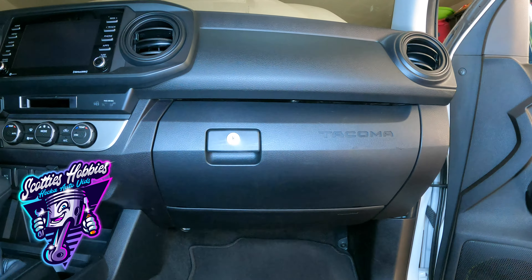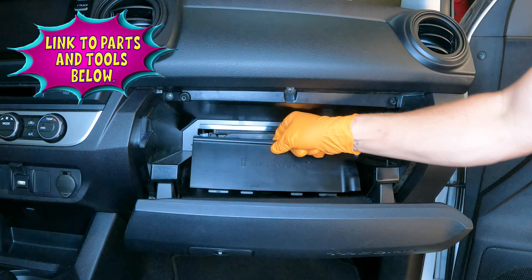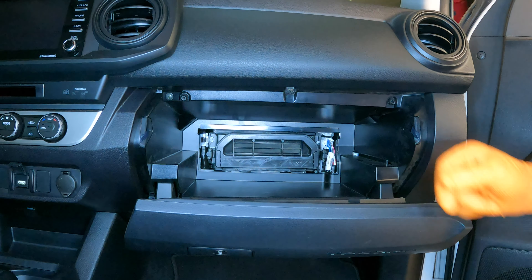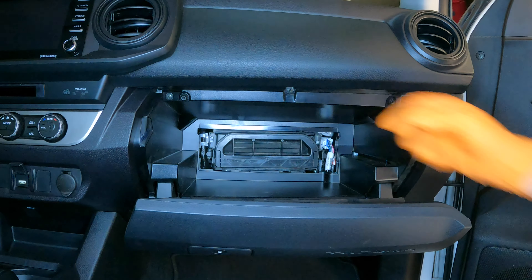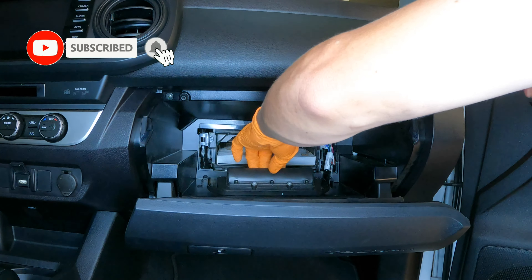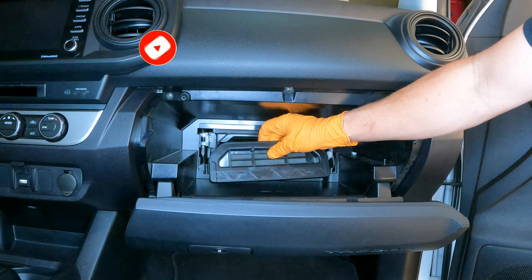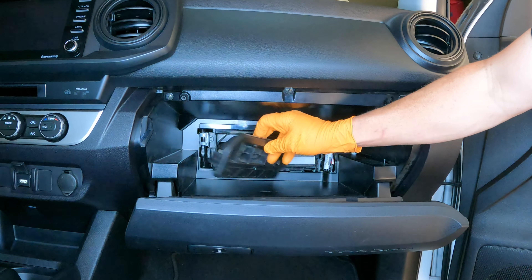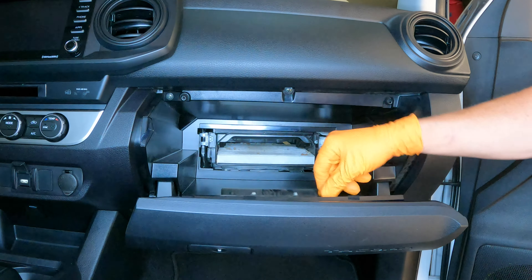If you need a cabin air filter, make sure you look for a link in the description below to purchase one. Now, this is the cabin air filter door itself — on both sides you have little tabs or little ears. Push them inwards on both sides and it should pop right off, just like this. You can see both sides have those little ears, and there's the cabin air filter — we're already there.